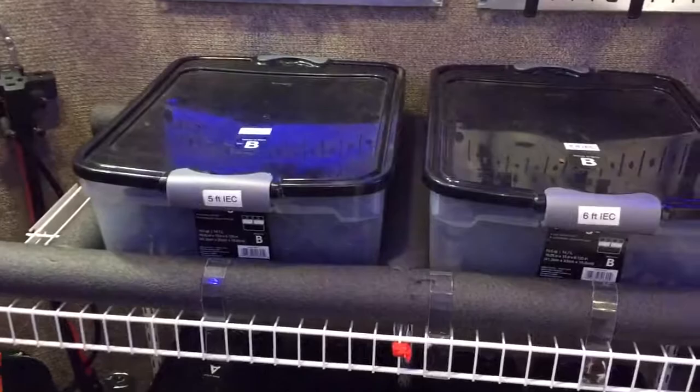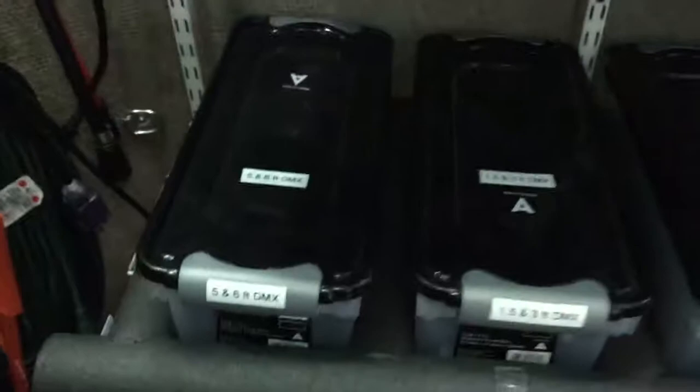This is where we store our cables. We size all our IECs right up here — five and six foot.